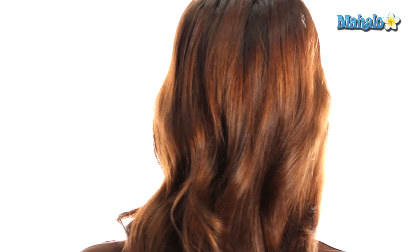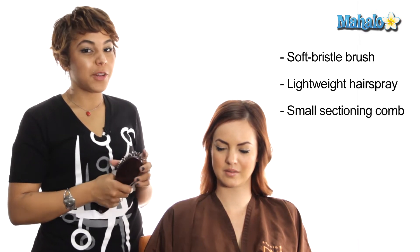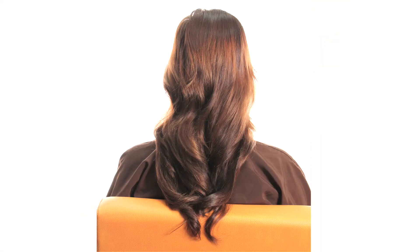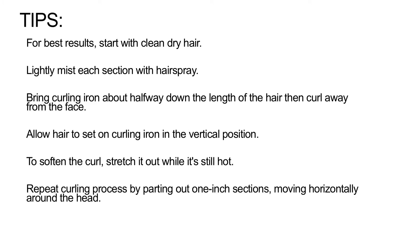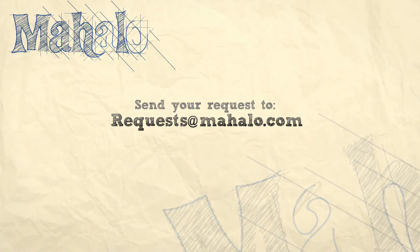Alright ladies, so there it is — your soft cascading curls, just like Kate Middleton. All it took was a nice soft brush to loosen everything up, a lightweight hairspray, a styling comb, and some clips. If you have any questions, send them to request at mahalo dot com. Thanks again for watching — this has been Jamie with Studio DNA and Mahalo. If you'd like to be a super hair stylist, hit me up on Facebook or Twitter. I'll see you next time.